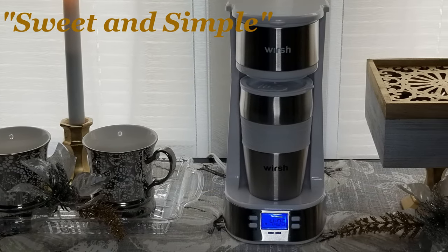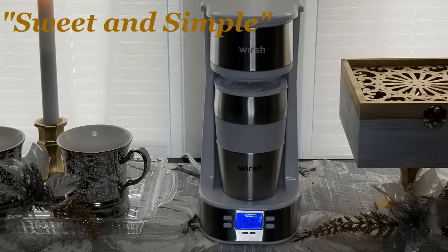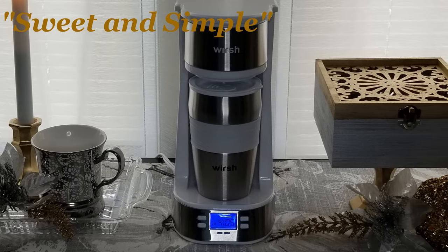I'm calling this display "Sweet and Simple." But next, I'd like to show you a more luxurious setup.